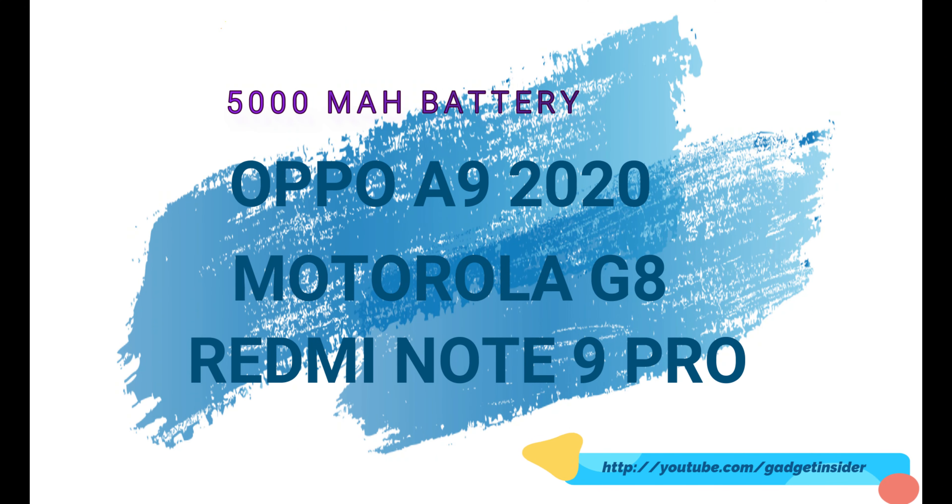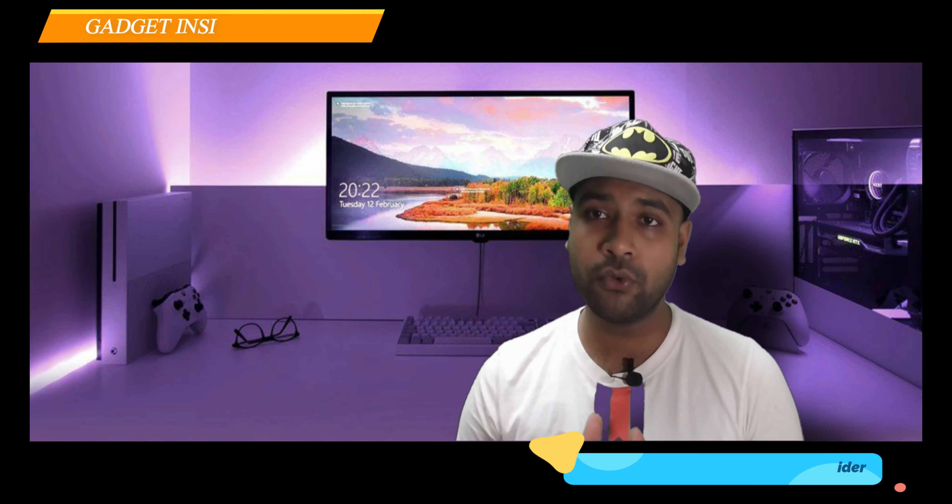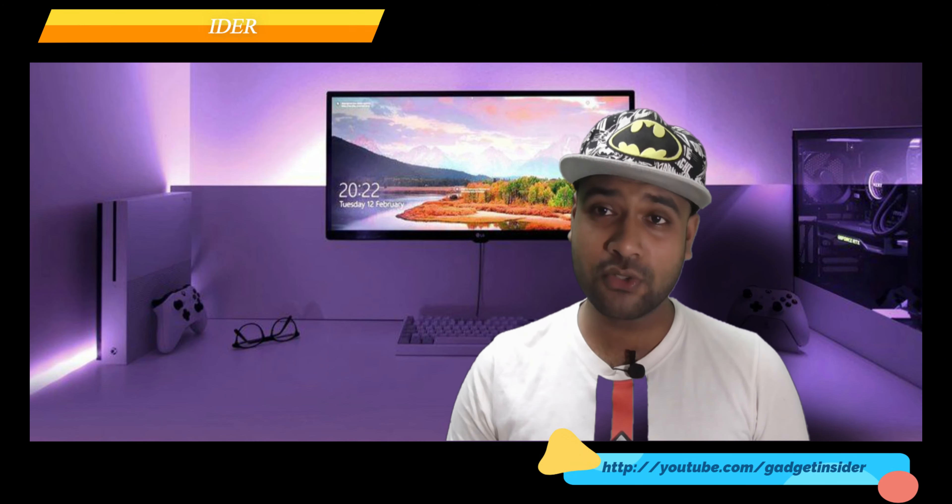A powerful 3,580mAh battery has been given here, which will easily support more than one day for normal users, and about one day for heavy users. Other budget range devices such as the Oppo A9 2020, Motorola Moto G Power, and Redmi Note 9 Pro have 5,000mAh batteries, which are beasts, but thanks to the MediaTek Helio P22 chipset and 720p HD display resolution, you can expect a very good return.